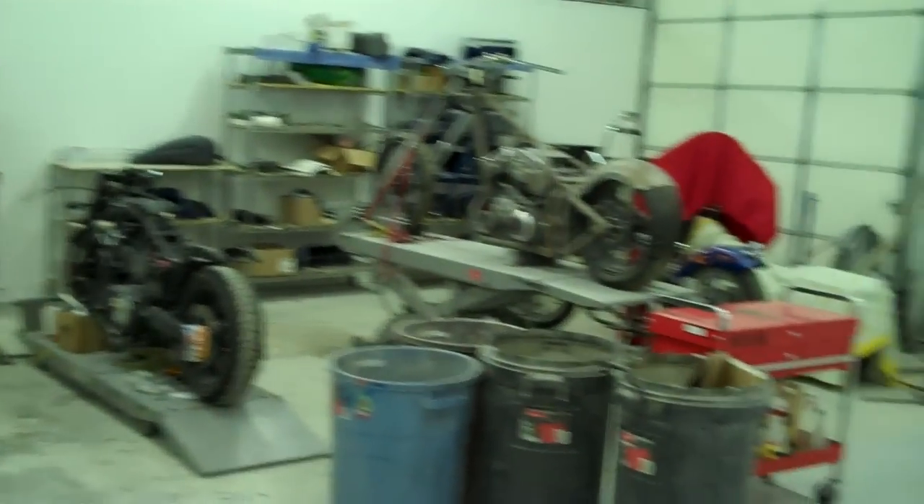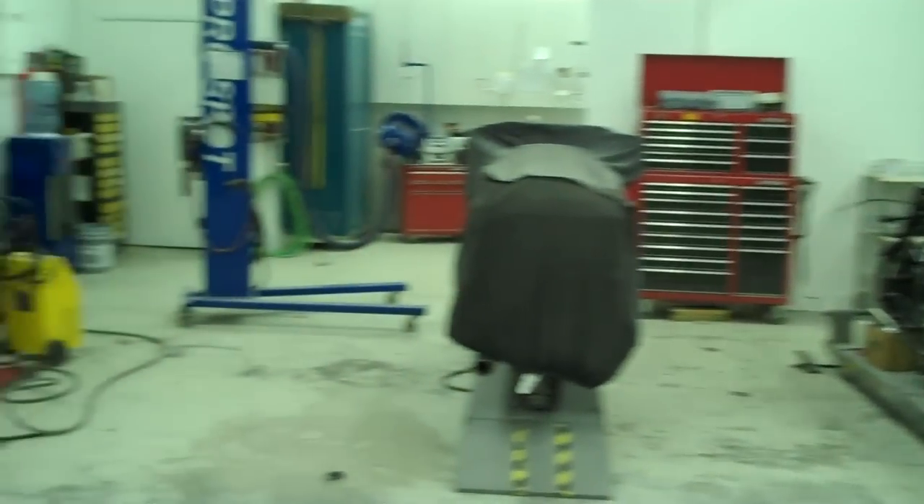Here's a little bit of what the shop looks like. It's lunchtime so it's quiet around here.